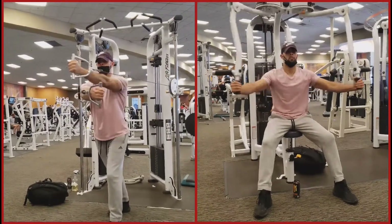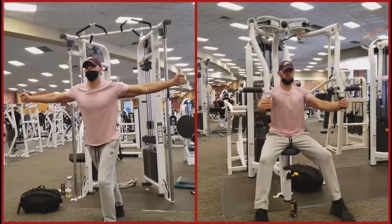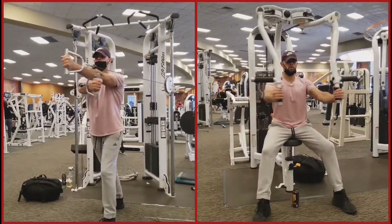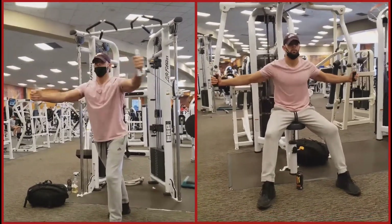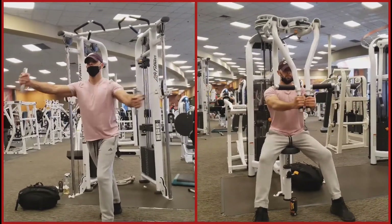For the Cable Crossover, you may find it useful to use a staggered stance to help keep your balance, especially when lifting heavier weights. As you will notice with the hands, you will be switching from left over right to right over left with each continued rep.